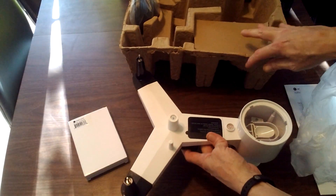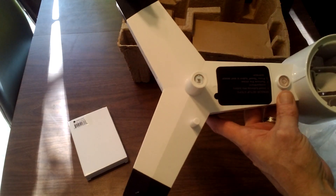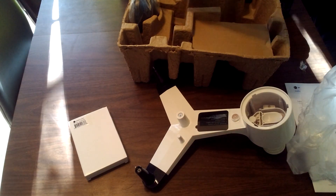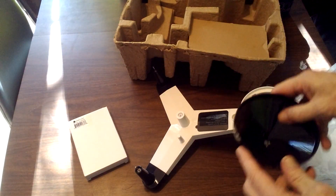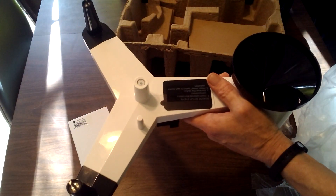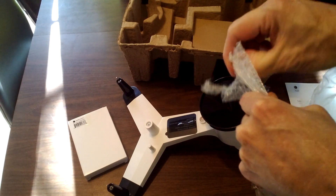This is the main sensor unit. You have your rain cup over here, and this is the solar panel which has a protective film on it right now. Then you have your anemometer and wind direction vane. The rain gauge cup just twists on — there we go, installed. I'm not going to bother putting on the bird spikes right now.